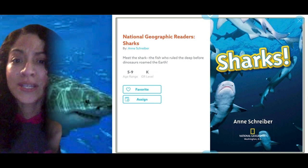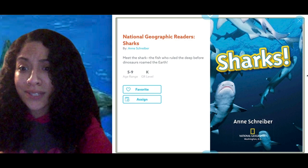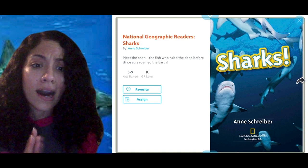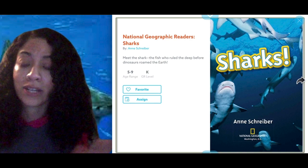We're going to read the book called Sharks by Ann Schreiber and this book is going to teach us all about sharks. They have all different types of things and we're going to learn more about them. Do you know any information about sharks before we start our reading?